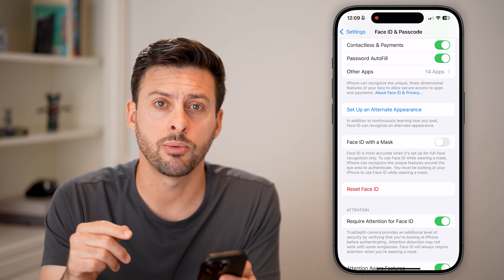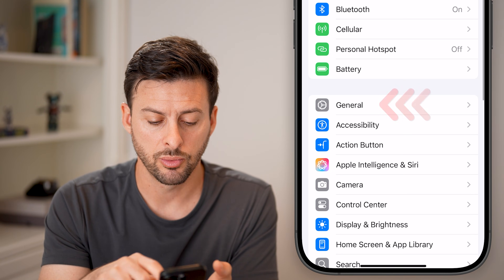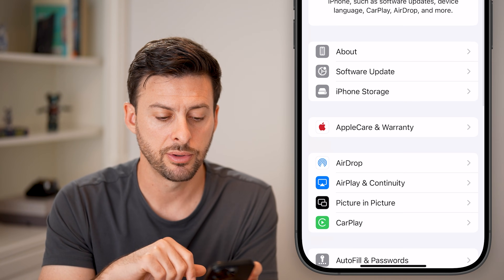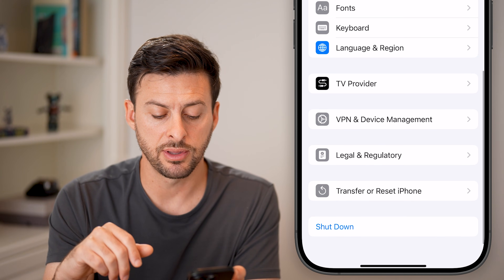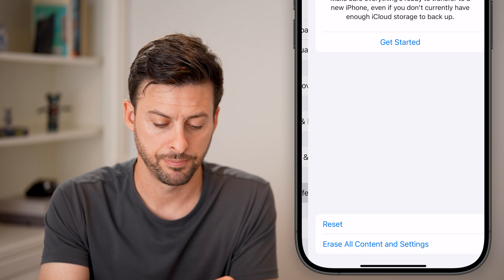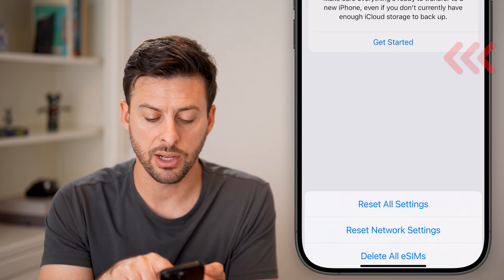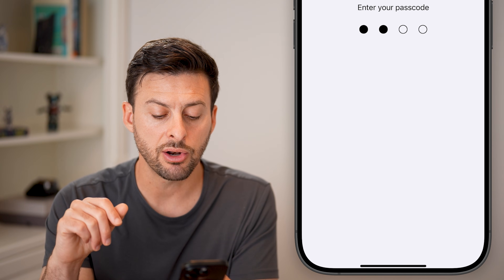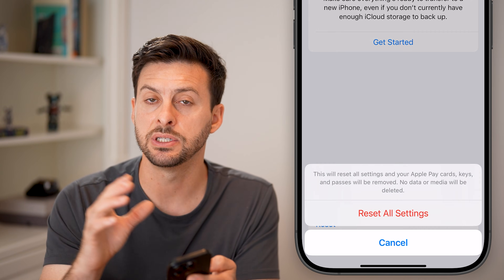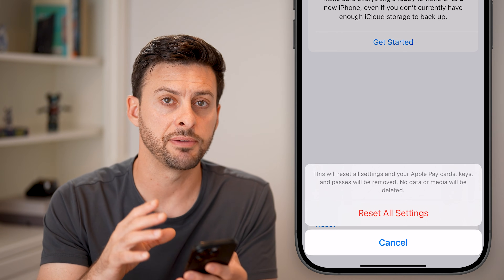The next thing I'd recommend is going back out to Settings, scrolling down, and tapping on General. From there, scroll down to the very bottom and tap Transfer or Reset iPhone. Then tap the Reset button at the bottom and hit Reset All Settings — this resets all your settings back to factory default. A lot of times this fixes bugs or glitches on your iPhone.